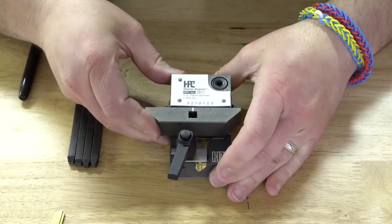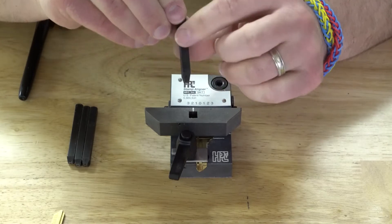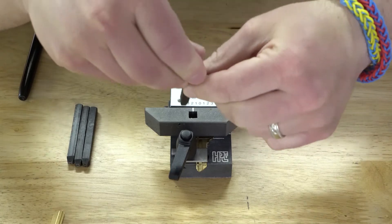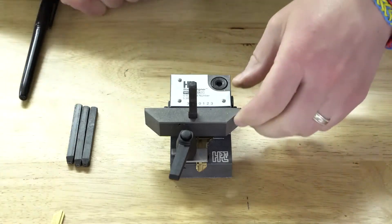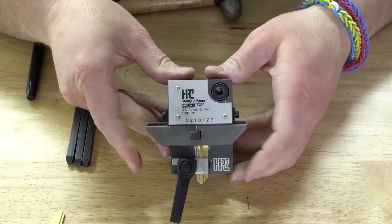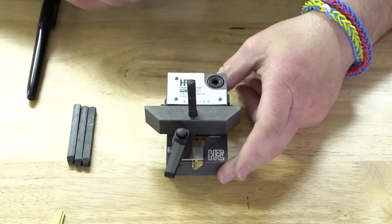I'll grab my '4' stamp. On the stamps there's always a tiny marking that tells you which side is right-side up. Get it put in there, take the hammer, and hit it just like that. Since I'm doing another '4', all I need to do is push the jig over from position two to position one. Now that I have it there, let's go ahead and hit it again, just like that.